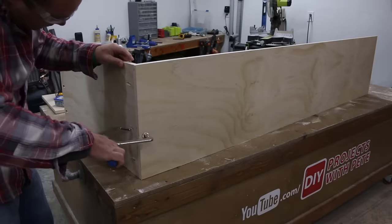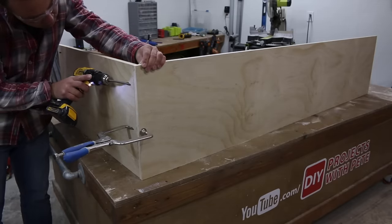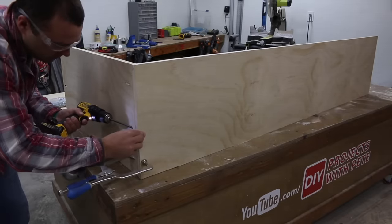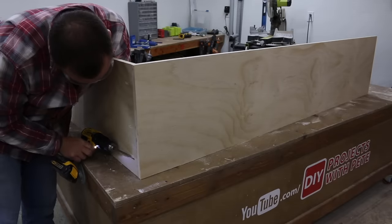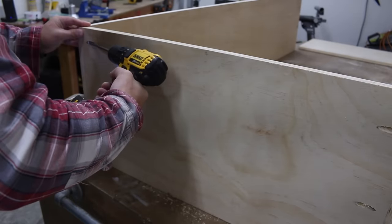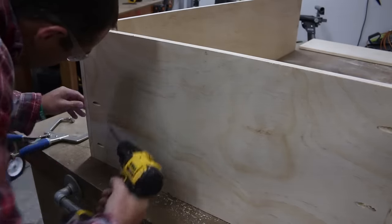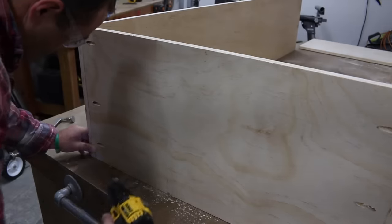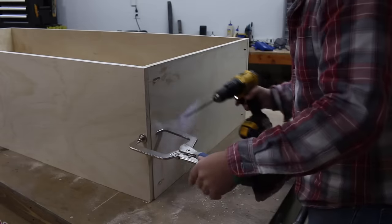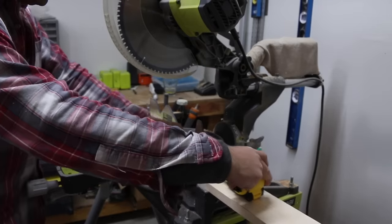Bring the boards together and use a clamp to secure them while you insert the one-and-a-quarter inch long pocket hole screws. I sometimes don't use wood glue for demonstration purposes in case I want to change up the design, but a combination of wood glue and screws can certainly be used. If you don't have a pocket hole jig, you can pre-drill and attach using normal wood screws. The Kreg jig is one of my favorite tools in the shop — I have the Kreg K5, and the K4 is a bit cheaper option as well. You can find the link in the description below.